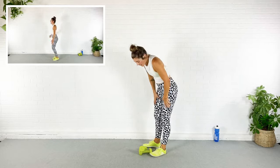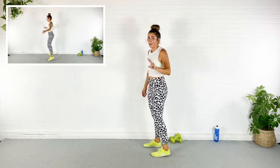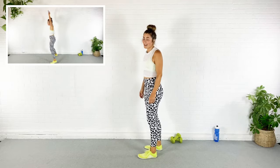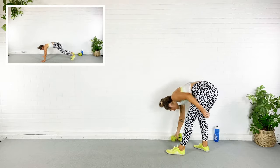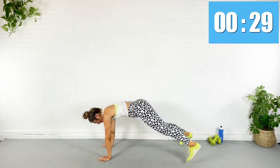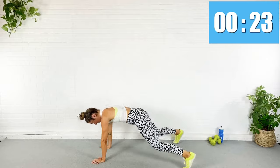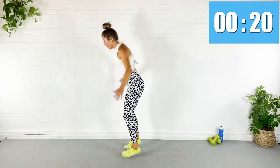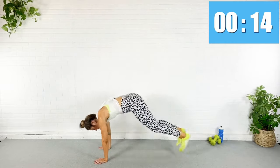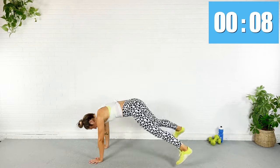Rest — we're going to move the dumbbells out of the way. Next is a jack burpee: two plank jacks, pop it up, two jumping jacks. Down, pop it out, out, back up, one, two, down. We got this! Ten seconds — who's hit their wall?